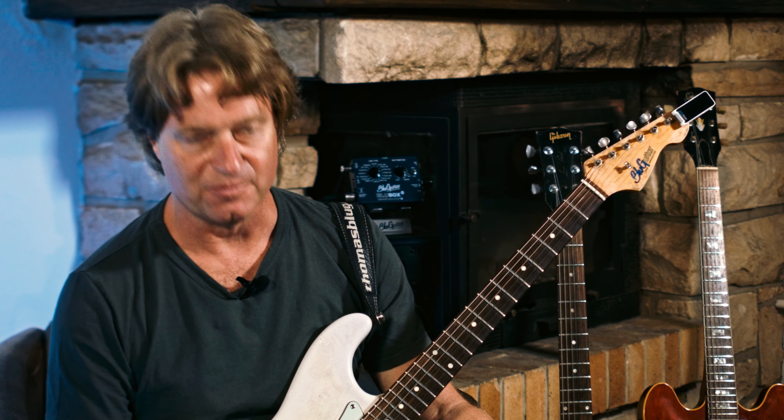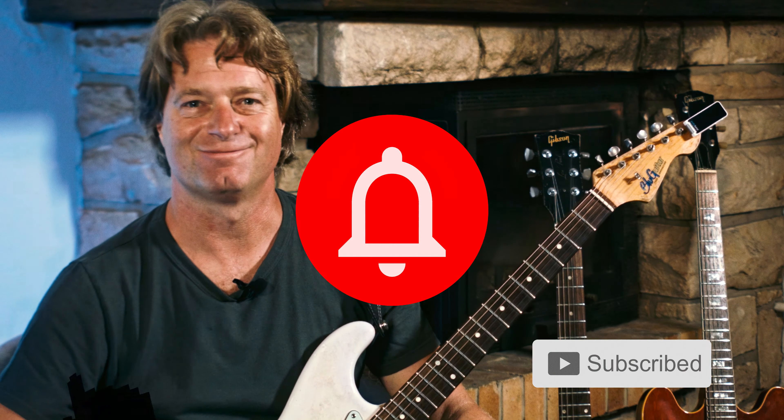Three nice pedals from Suhr from the USA. Don't forget to subscribe and hit the bell button below. See you next episode. Cheers.